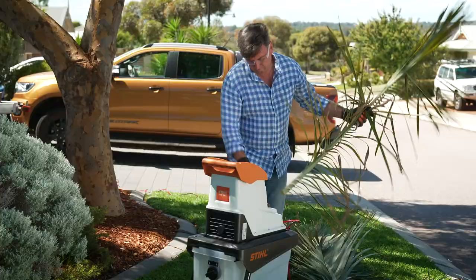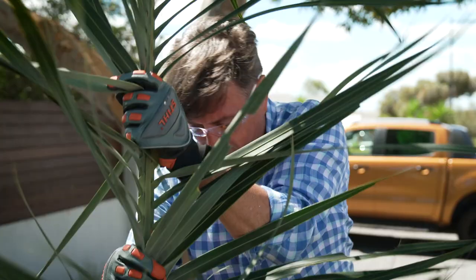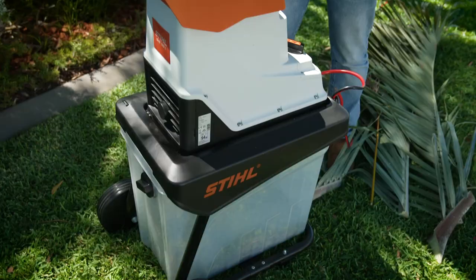The last thing you want to keep in mind is noise. Shredders can be noisy which won't make you popular with the neighbors, unless you have this model of course. This model is particularly popular as it's the quietest in the range, meaning you can shred branches and clippings at any time of the day without upsetting the neighbors.